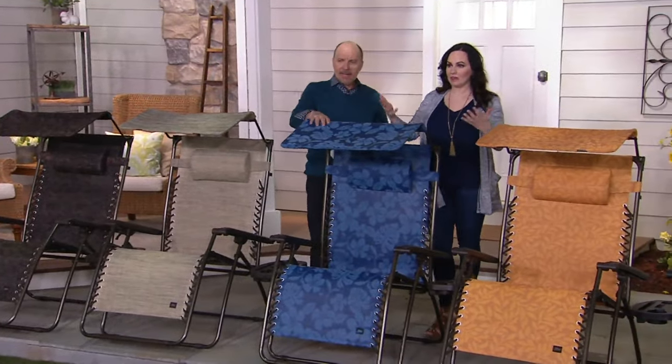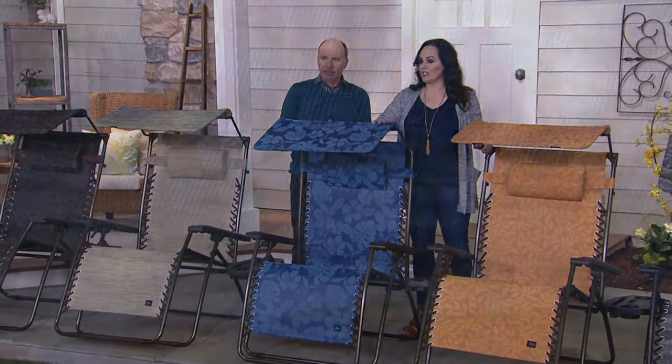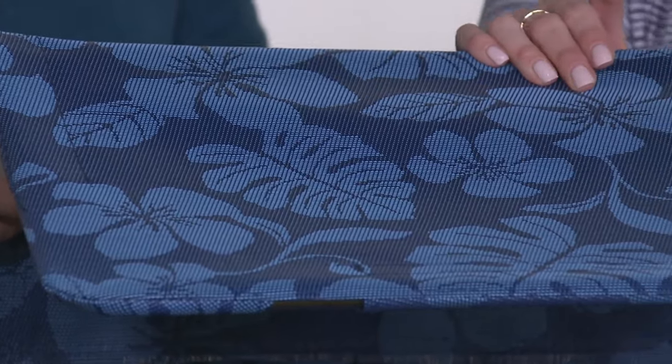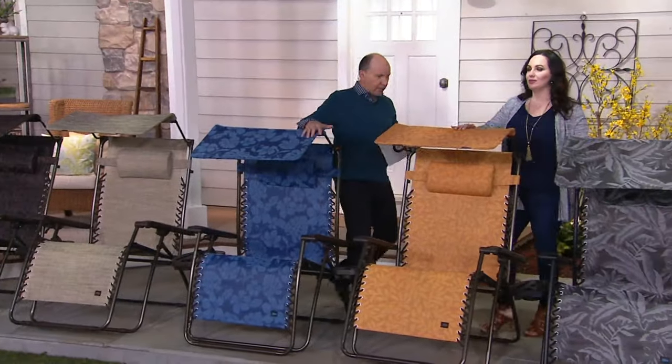If you're going to a wedding, don't give a traditional gift — give them a pair of chairs, how great would that be? The blue flowers are so gorgeous — we think of Hawaii, we think of somewhere tropical, sitting on an island with our favorite beverage. It's a two-tone blue with blue flowers and then amber flowers.